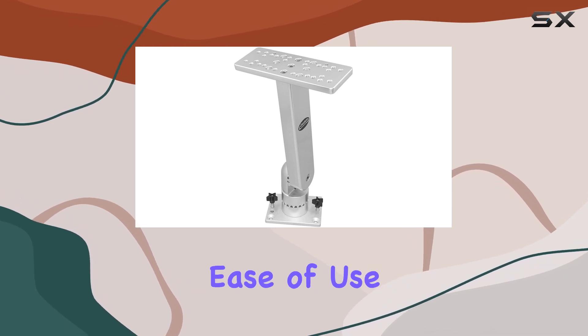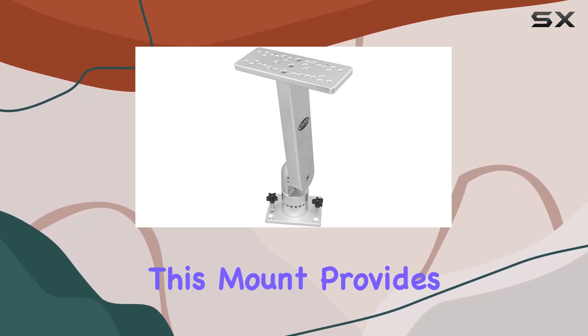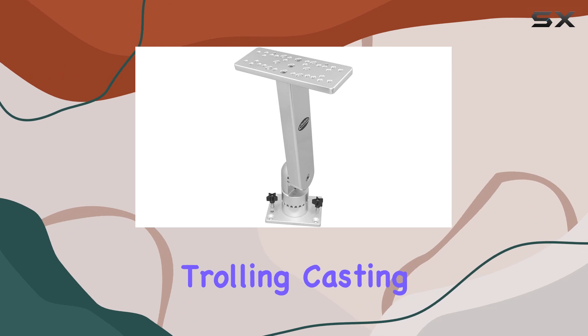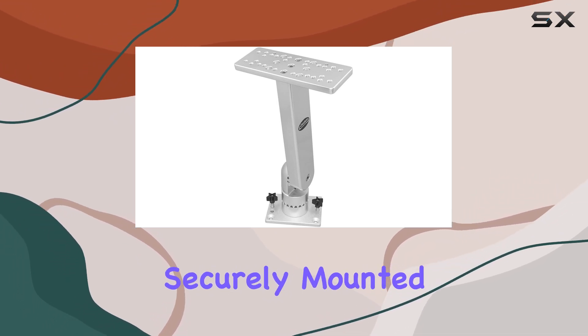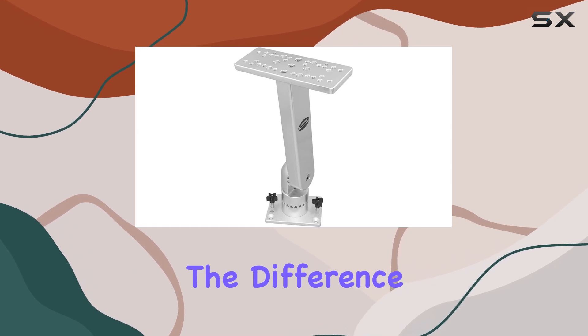Installation is a breeze thanks to the quality craftsmanship and design. Once installed, you'll appreciate the ease of use and seamless functionality this mount provides. Whether you're trolling, casting, or jigging, having your electronics securely mounted and easily adjustable can make all the difference in your fishing success.